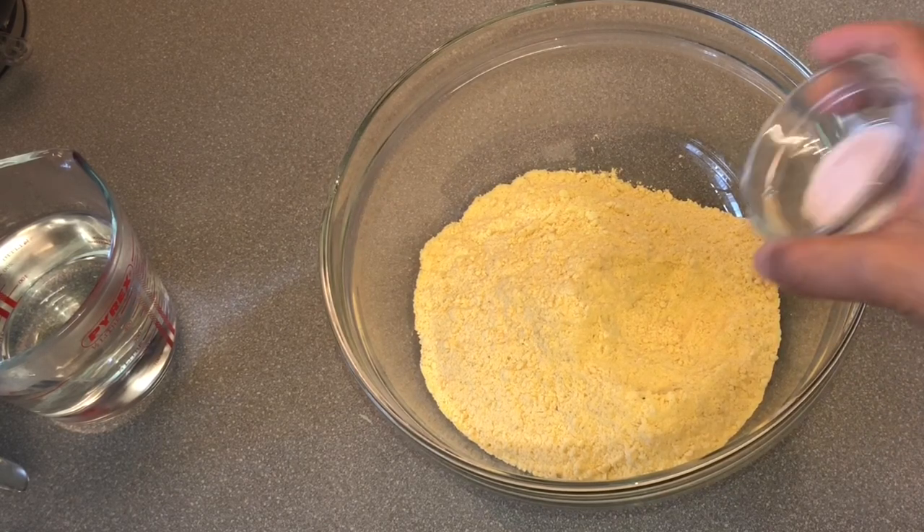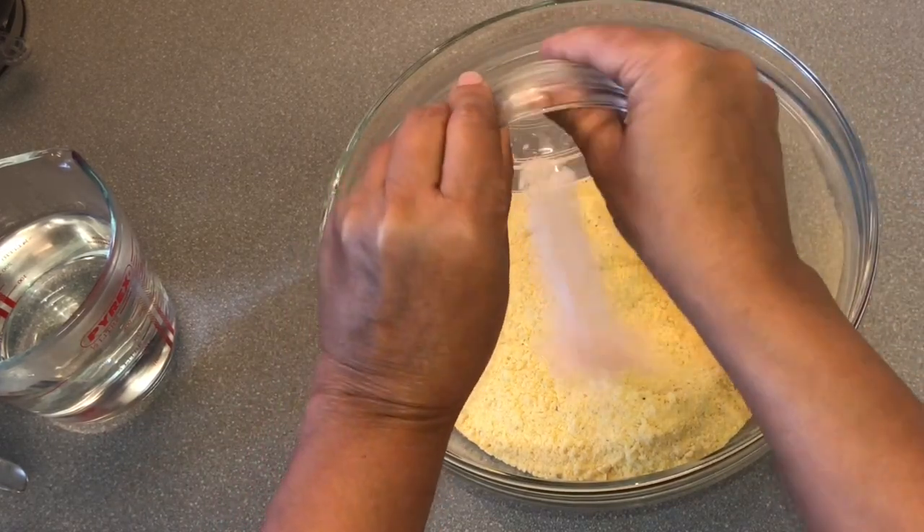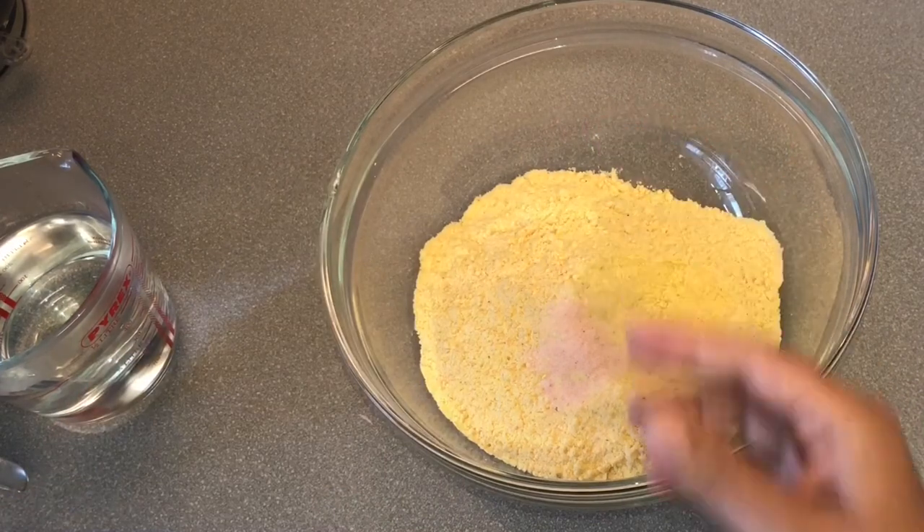If you don't have stone ground flour, you can add 3 tablespoons of gram flour or wheat flour for good binding. Add salt and mix.